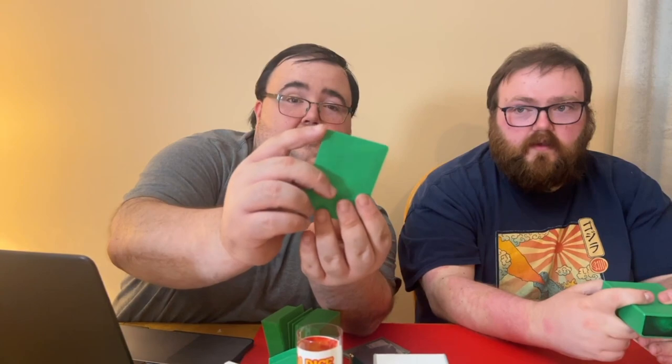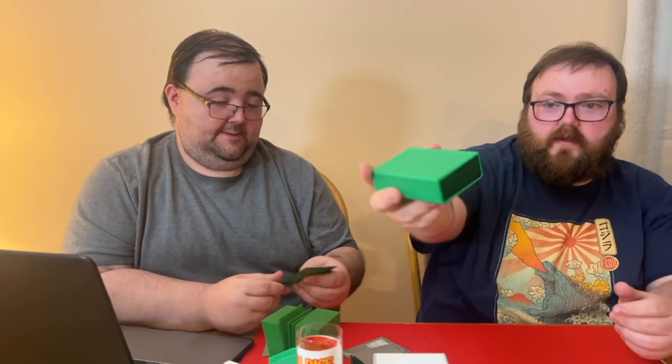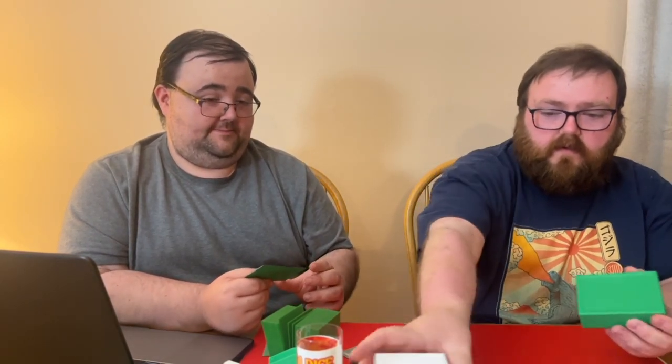First impression — not really a fan of those sleeves. Something about the curved edge I just liked though. It's not terrible. Plus I'm sure that will help cut down on the wear and tear.